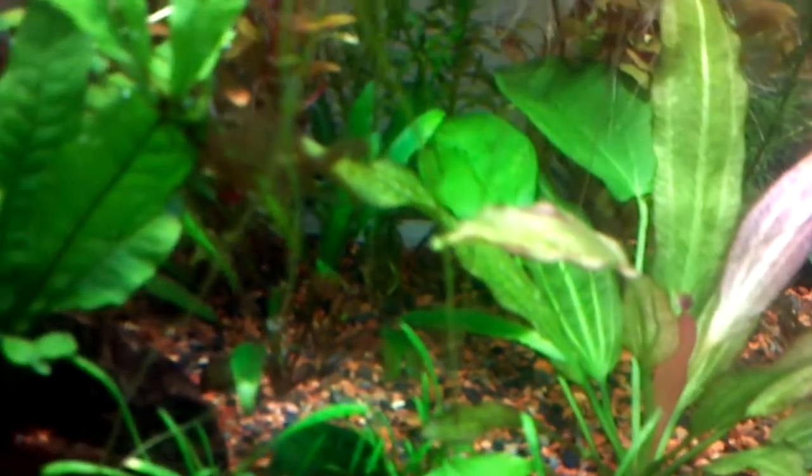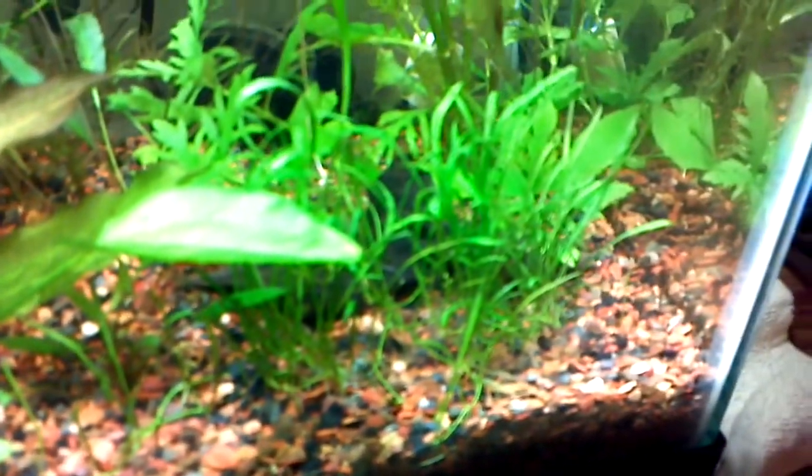Roots everywhere. Microswords, Marimo Mossball, I believe that's a Water Rose, and the Microswords are growing really good. Water Risteria —